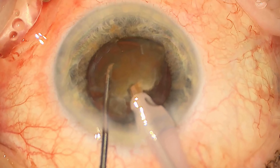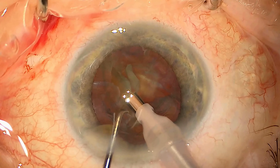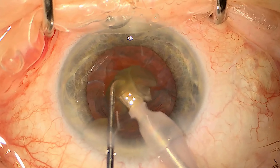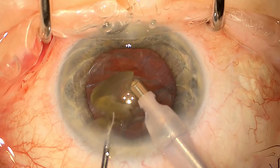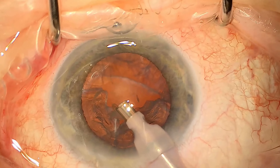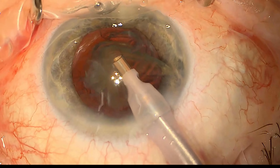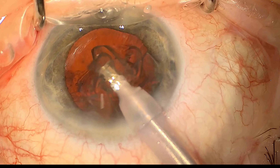And again chopping it further to remove the rest of the cataract until all we have is soft lens matter remaining. Now that the bulk of the hard cataract is away we can take away the softer part, or the epinucleus, which you can see coming away here.